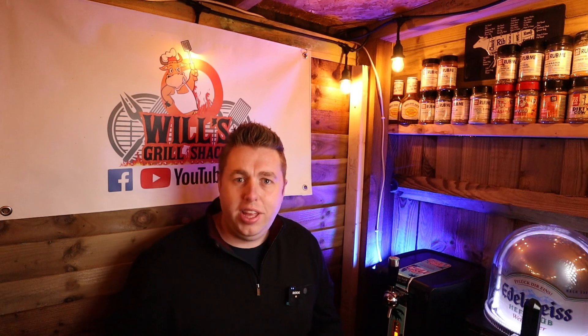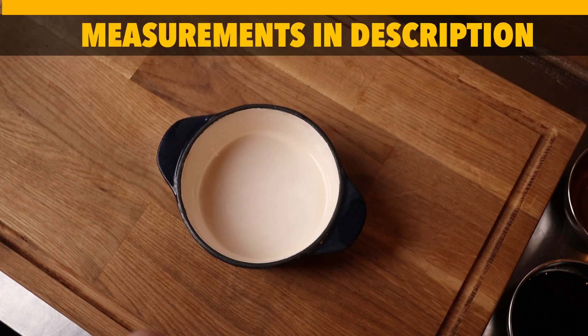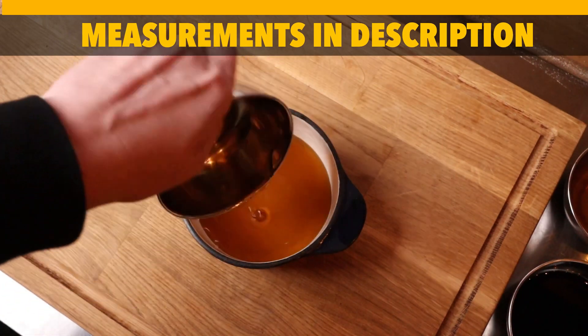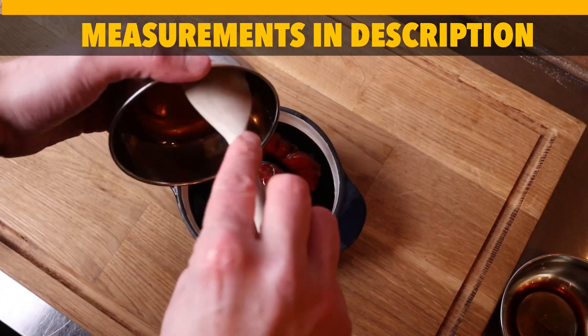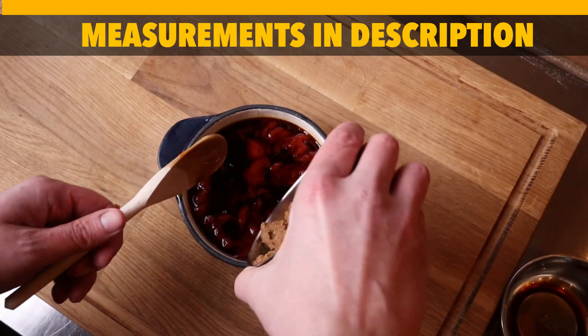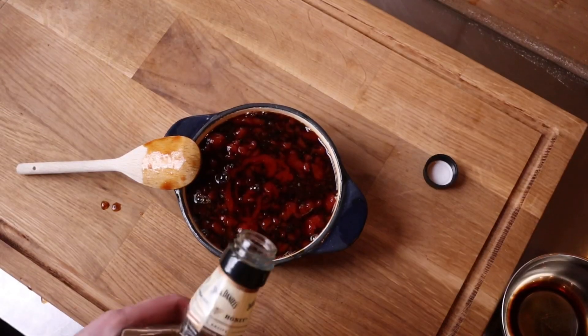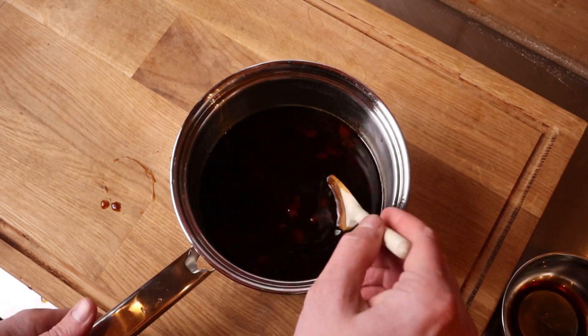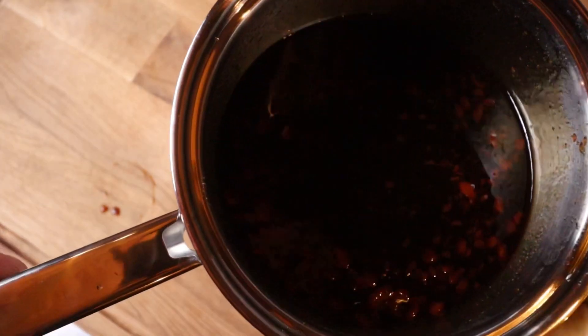It is minus two, it is bloody freezing, but it's now time to get these ribs off and make that glaze. To make the glaze we need some maple syrup straight into the pot, some soy sauce, some ketchup, honey, apple cider vinegar, brown sugar, a little bit of hot sauce, and of course a nice bit of Jack Daniels. Give it a good mix and stir it all in — there you go. Now it's time to put it onto the grill; let's go heat that up.